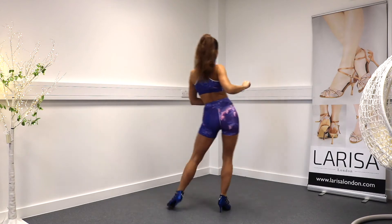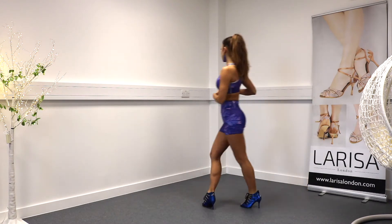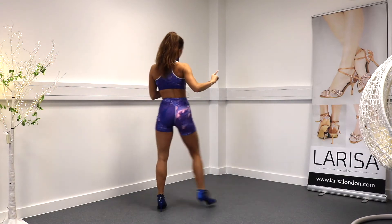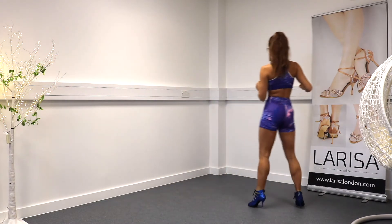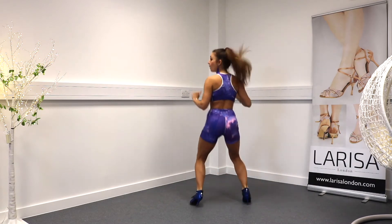One more time. One, two, three, tap. One, two, three, tap. One, two, three, tap. Turn, step, step, step. Open, close.